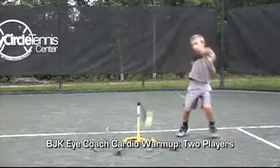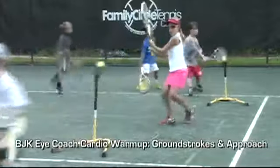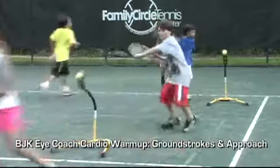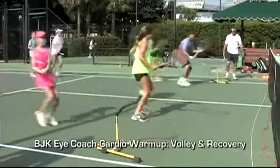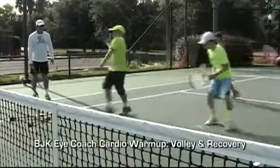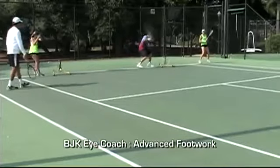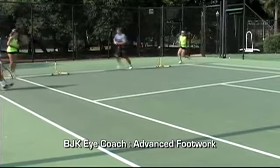What you're seeing now is one ball drills and two ball drills. You've seen drills of every description and players of every level having fun and getting a great workout.